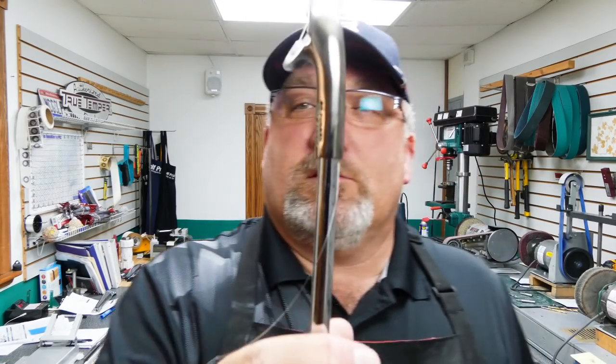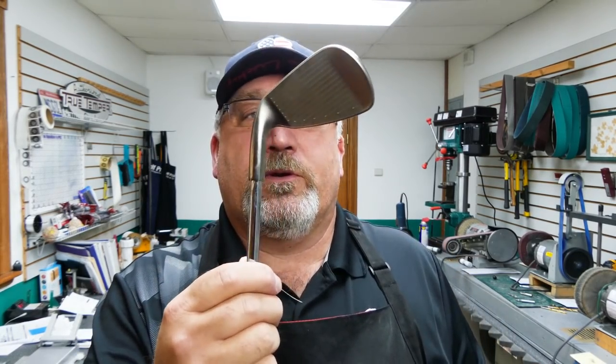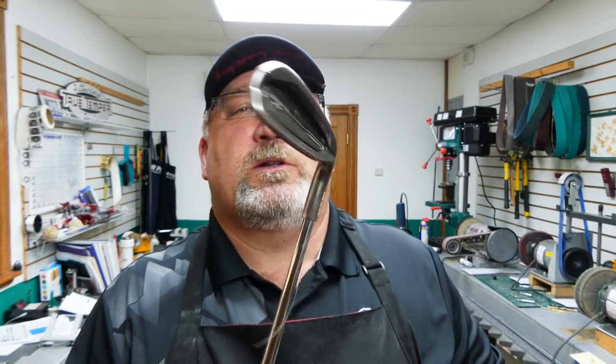So you saw the spine and the flow. We're going to put a nice black ferrule on it to make it look just like it did. We're going to glue it up and cut it to length. That will be the end of the repair, and I'll show you a quick after shot once it's assembled.